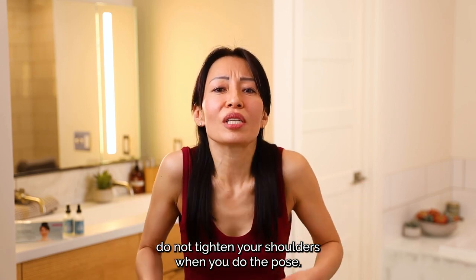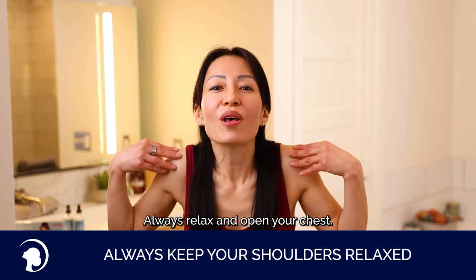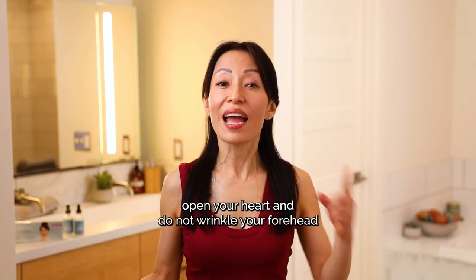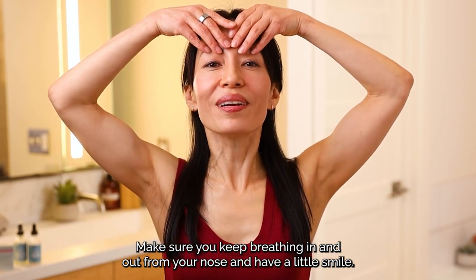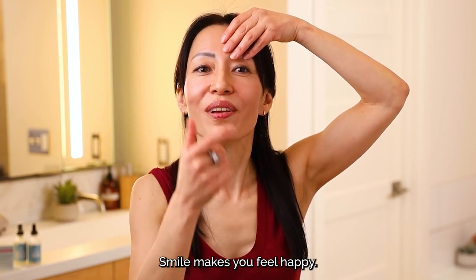First, do not tighten your shoulders when you do the pose. Always relax and open your chest, open your heart. And do not wrinkle your forehead. When you place your fingers, make sure you keep breathing in and out from your nose and have a little smile. Smile makes you feel happy.